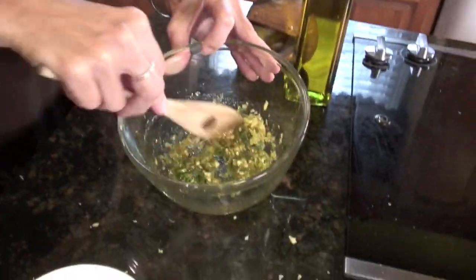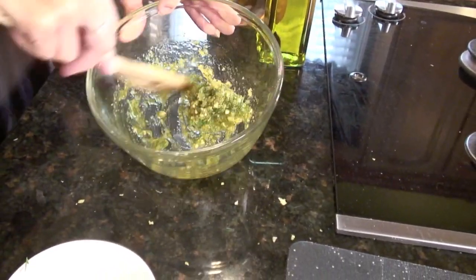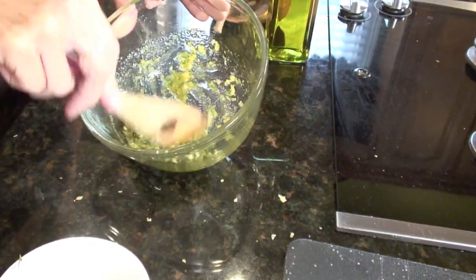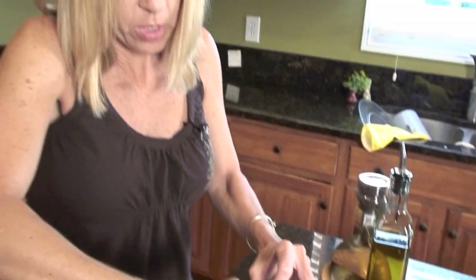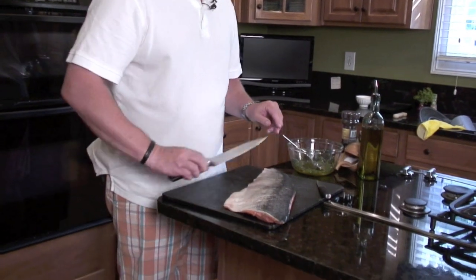You can tell this is a paste — it's not really a sauce. You're just taking your herbs and olive oil and making a nice little paste. Then Dave will show you how to put this on the salmon. We've got about a two-and-a-half pound boneless fillet of salmon with the skin on. First thing we're going to do is flip it over and score the skin.